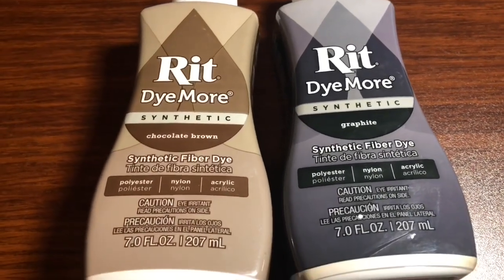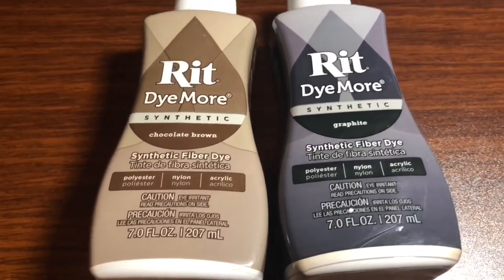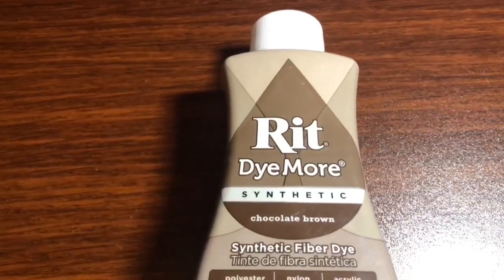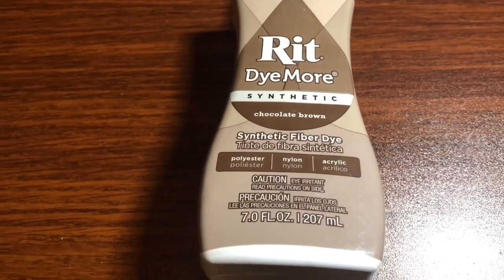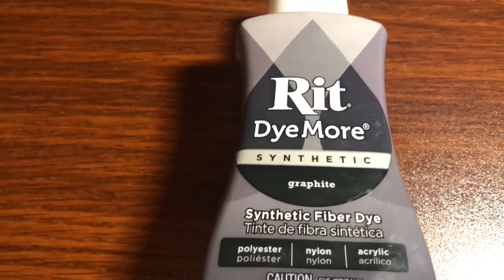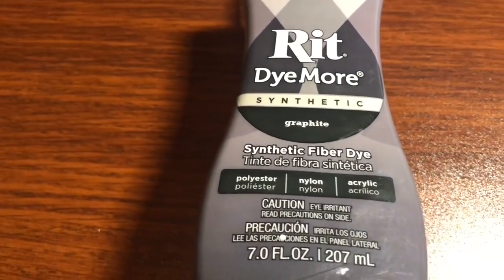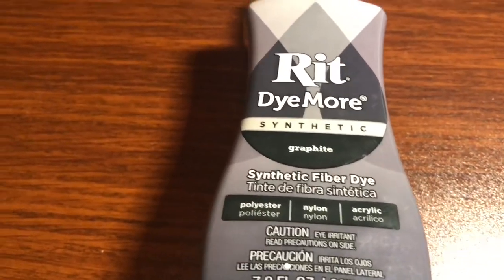I got these two dyes from my local Walmart. I got the first color in chocolate brown because I want my hair to have more of a brown brassy color, and then I got a color called graphite, which is like a grayish blue tone kind of dye. I want to get that ash blonde look.